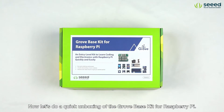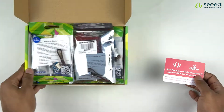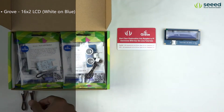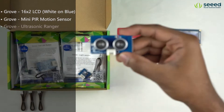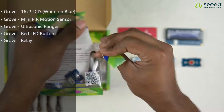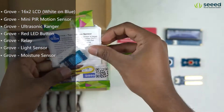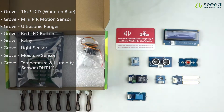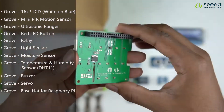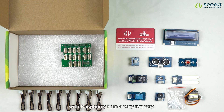Now, let's do a quick unboxing of the Grove Base Kit for Raspberry Pi. This entry-level kit is very suitable for beginners to learn about coding and electronics with Raspberry Pi in a very fun way.